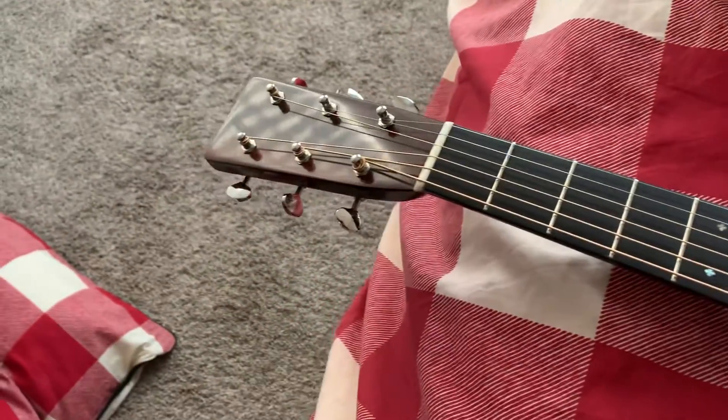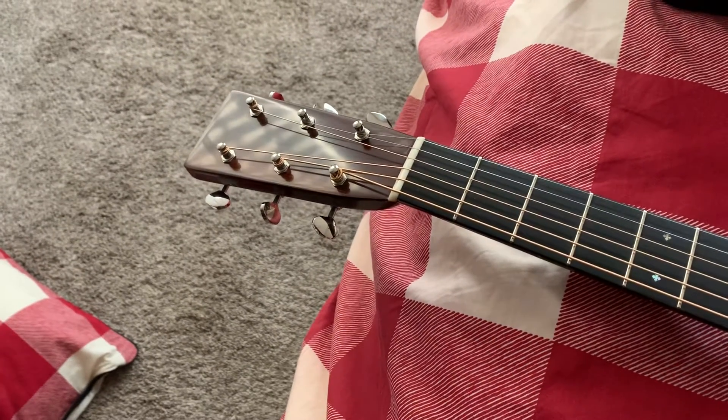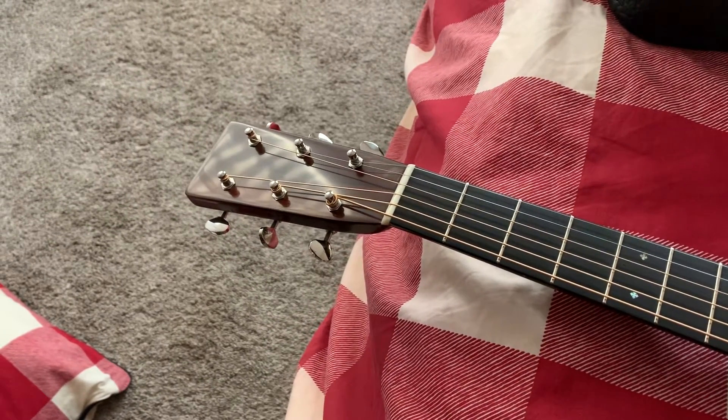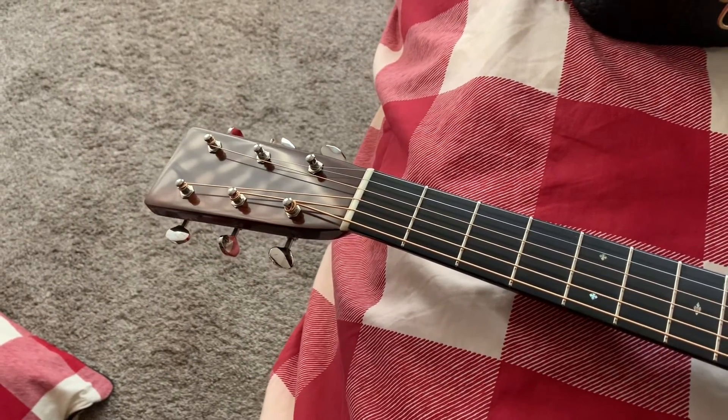That's the guitar. I'll switch a little bit here and I'll play a little bit for you. Remember it's an iPhone and an iPhone microphone, so it won't sound the greatest, but I'll do the best I can. Thanks for looking at it.